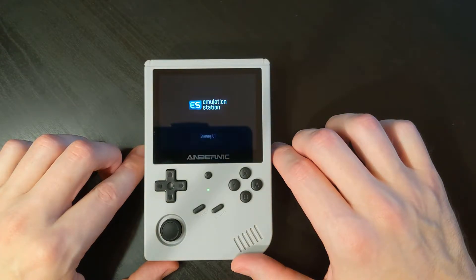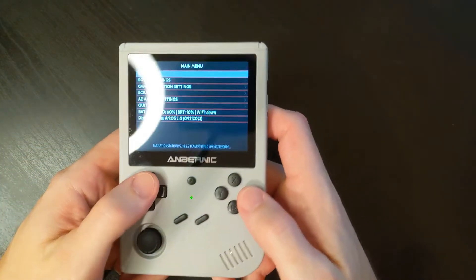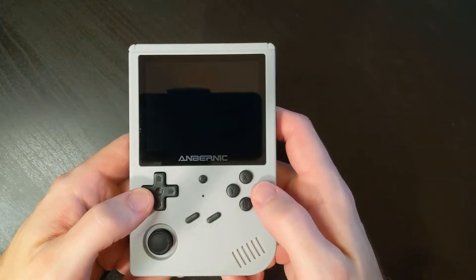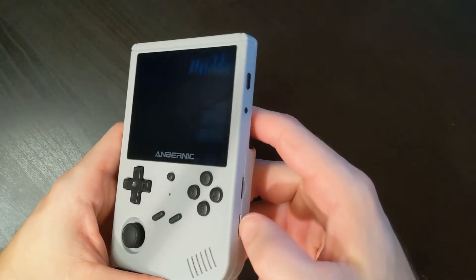Once it's finished, hit Start, go down to Quit, and Shut Down System. After it fully powers off, we can remove that SD card, and now we're ready to transfer our games to it.